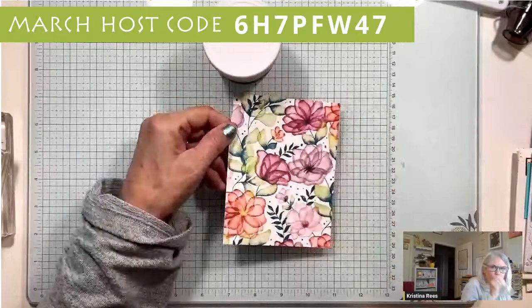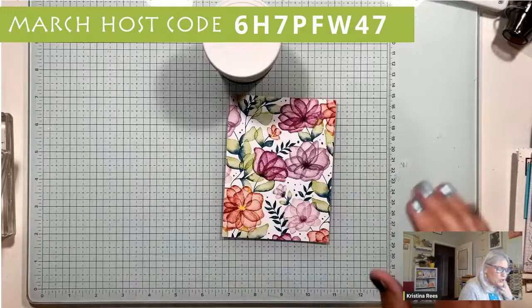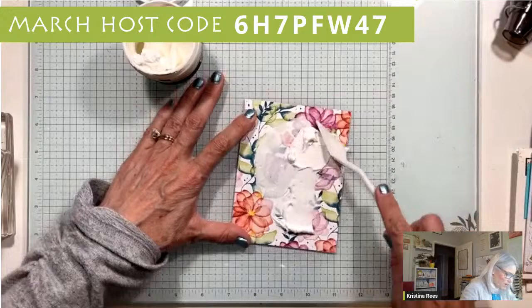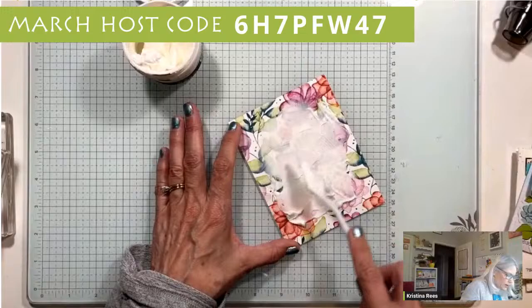Any kind of designer paper will work, but I picked a very busy background. What I'm going to do is just slather - slather is a good word - embossing paste all over this, and then we're going to let it dry and then we'll decorate it. I don't have a stencil, I just have my palette knife and my embossing paste. I'm just going to get a clump of it and spread it on there, kind of thick - not too thick, you want it to dry eventually. I'm not going out to the edges all the way; I want some of the busyness to show.